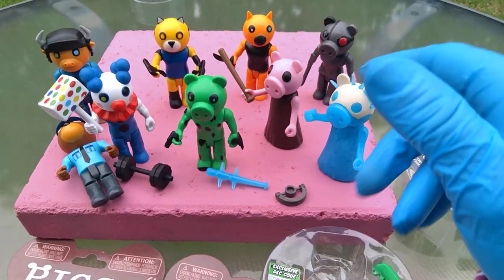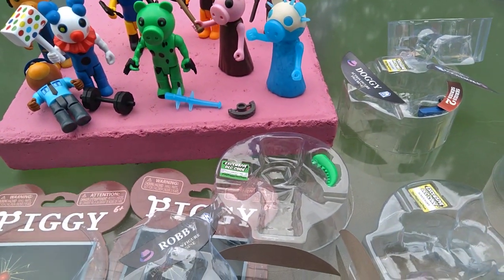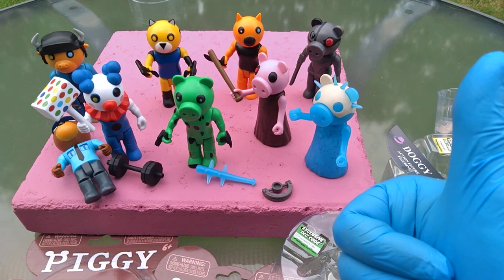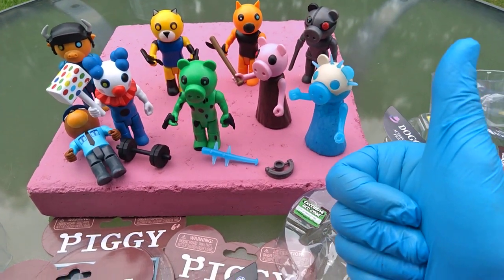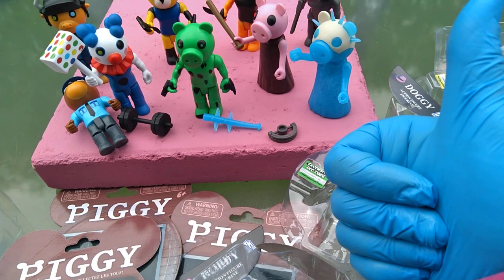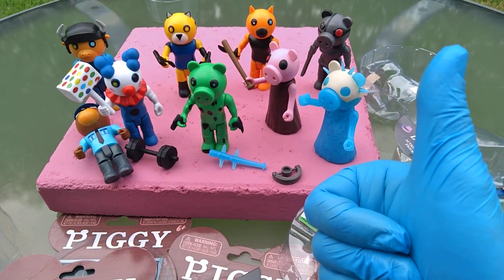Clowny before Foxy, just to clarify. Very excited to have these figures — they're at Game Stop so far, and they'll probably be at Target and Walmart soon, maybe in a week or a month or two. Merry Christmas, happy New Year, and happy whatever the big holiday is in August — let me know if you know! Thumbs up, goodbye!